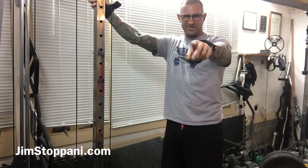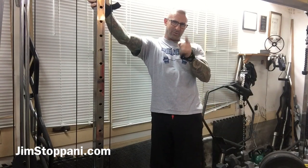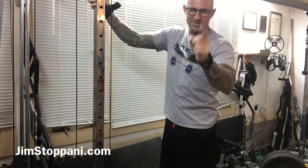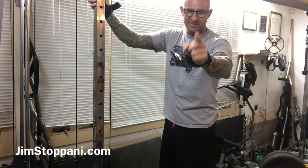When to train traps — back or shoulders. Hope you guys are enjoying these tips. Keep training.